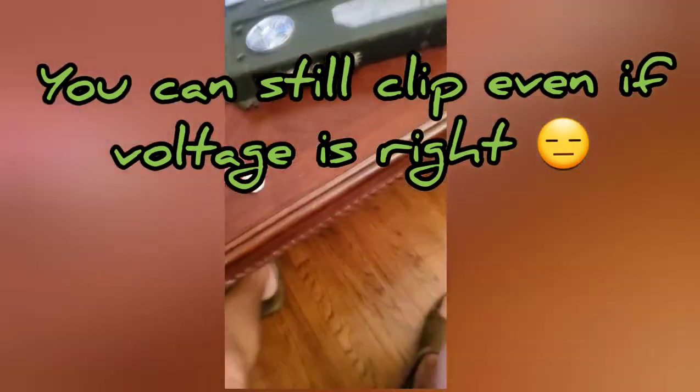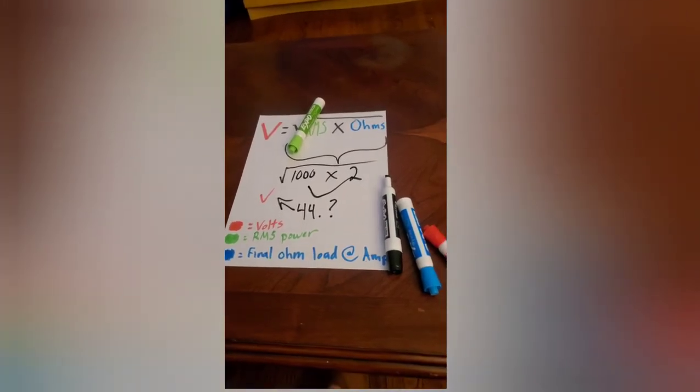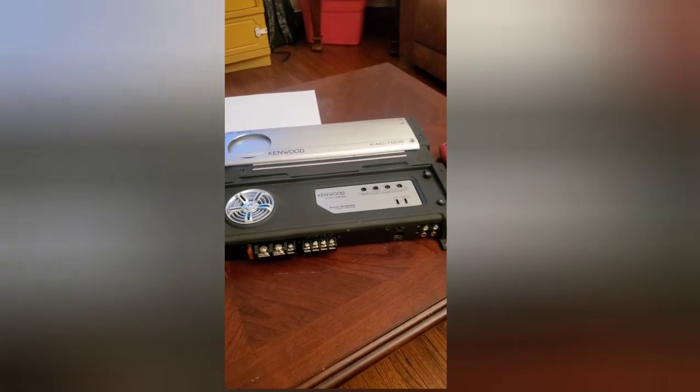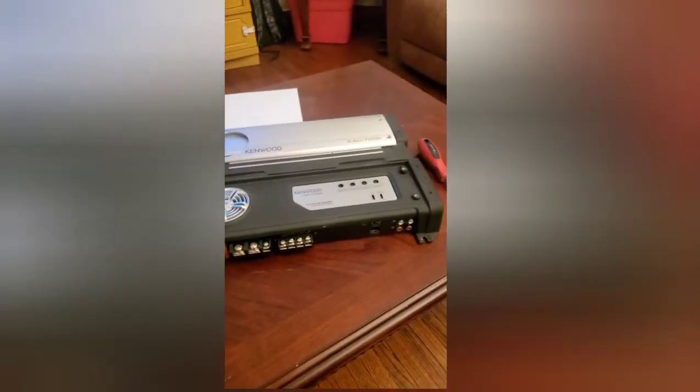If you have any other questions, input, or if I missed a step, I'm doing this quick and off the cuff, so let me know and I'll correct it. But that's pretty much the basics of what you need to do to set the gain on your amplifier.